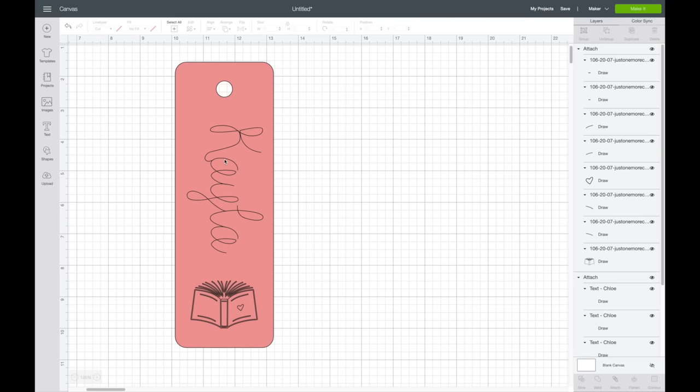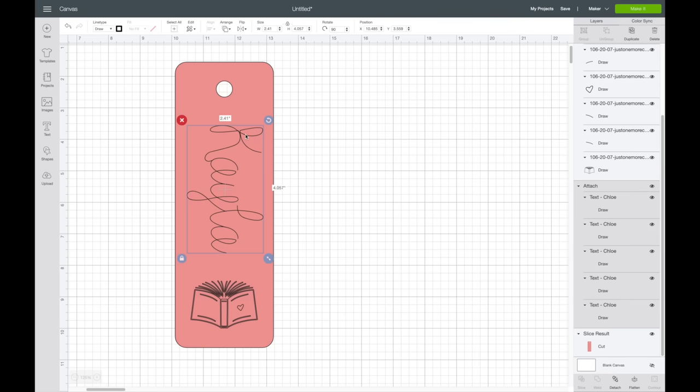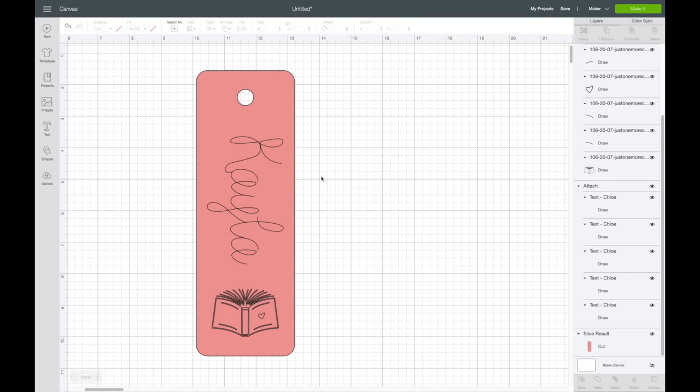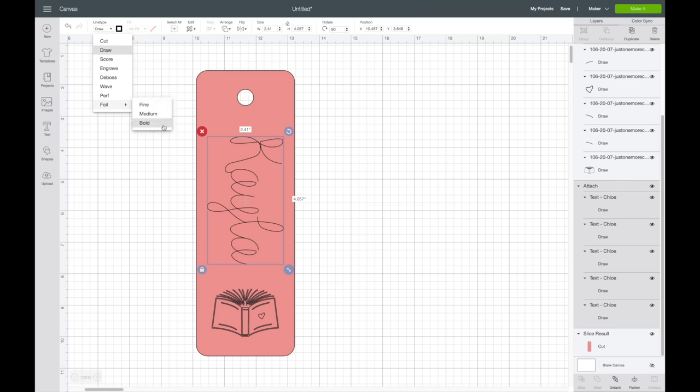I'll also select my name text, hold shift, select the rectangle, then hit align center horizontally again. Those look good. Now I'll show you how to switch this to foil: go up to your line type, select the dropdown, and you'll see the option for foil. You can choose fine, medium, or bold. I'm going to go with bold for both because when I was practicing I really liked how the bold looked.